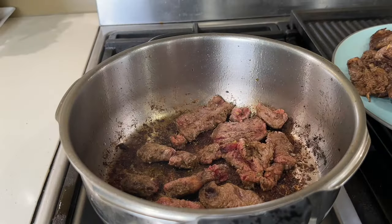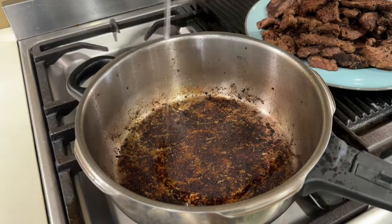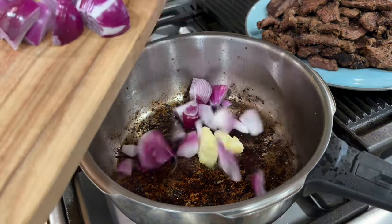I forgot the salt, so let's sprinkle some on. Once the meat's done, I'll add a touch more olive oil to the pot and throw in the minced garlic and the chopped onion.